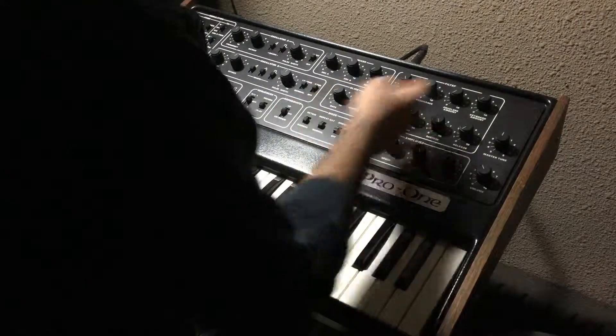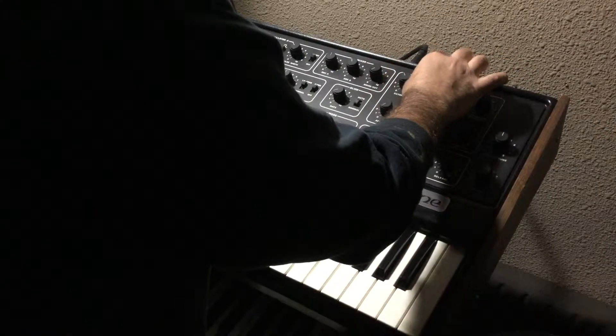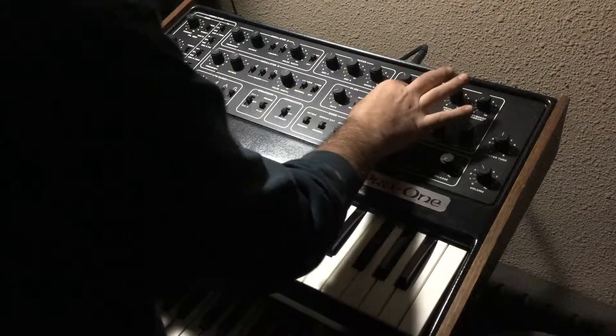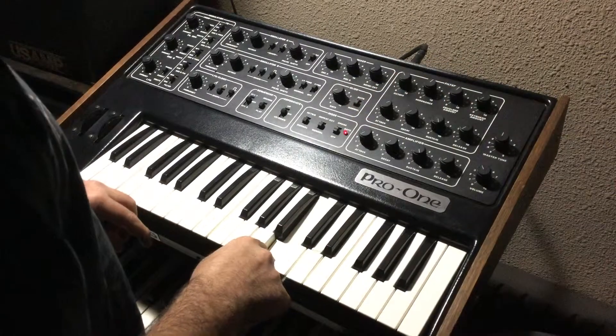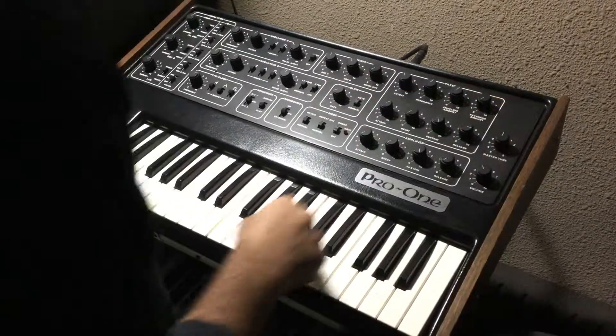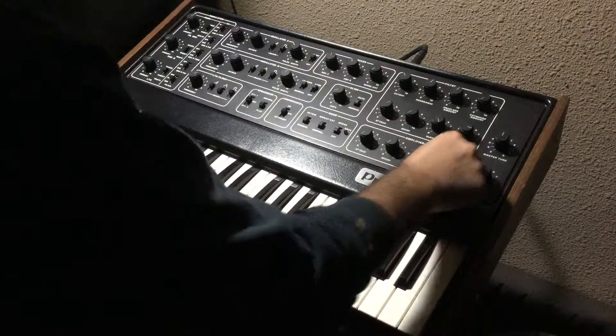Here is the filter section — let's get it to a weird filter setting, a high-pitched squeal. Turn the attack up. All right, then the sustain as well — let me raise the sustain right there.